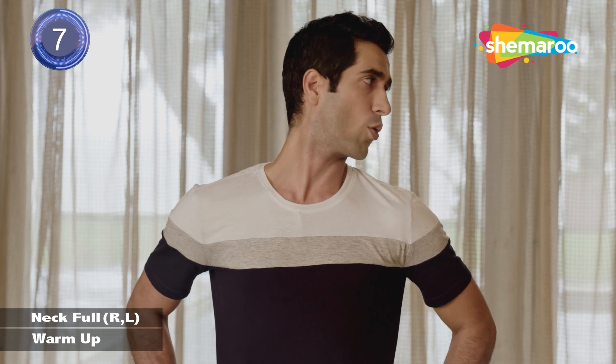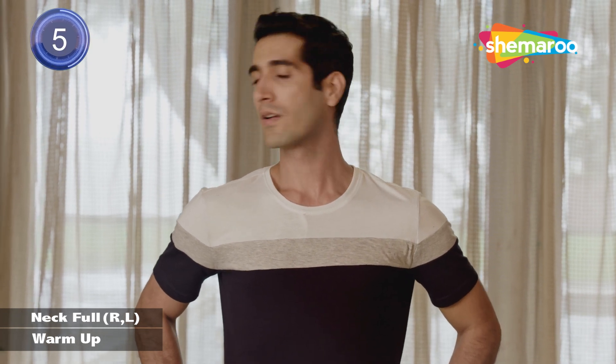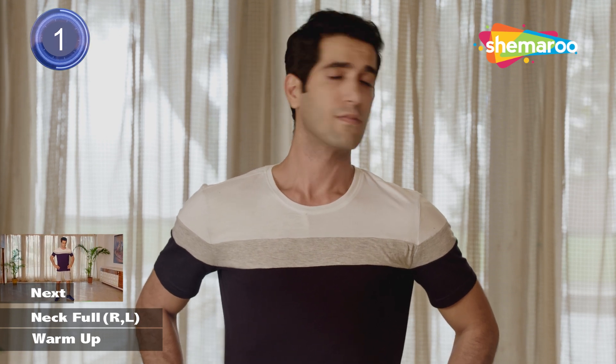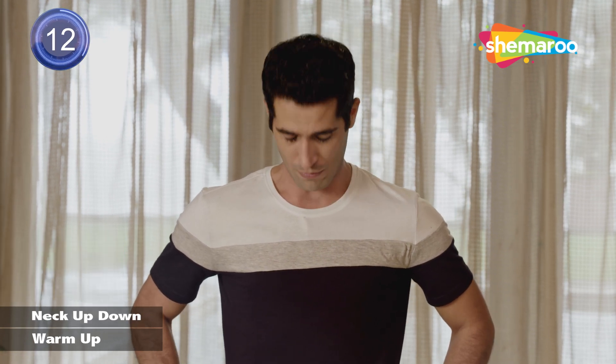Let's start by standing straight. We start with neck full right and left. Look over your chin. Slow breathing with your nostrils. Let's go up and down.